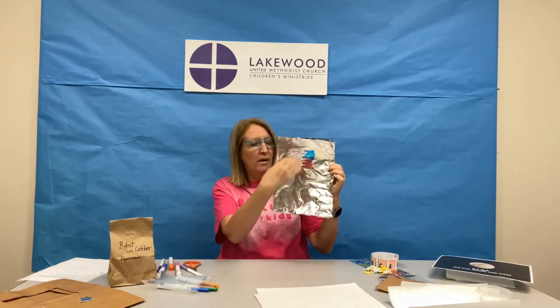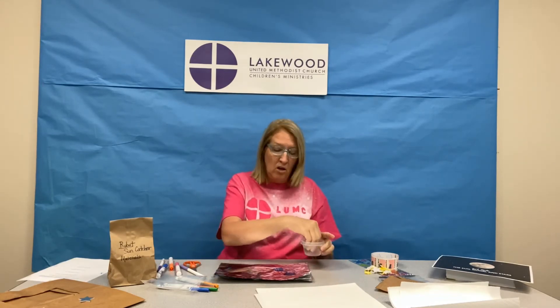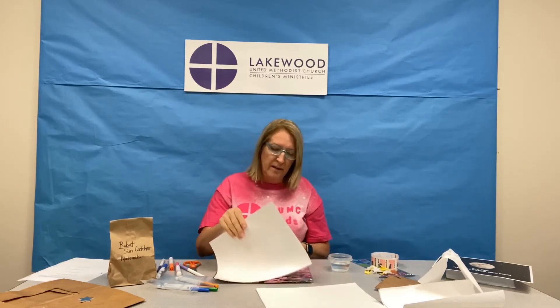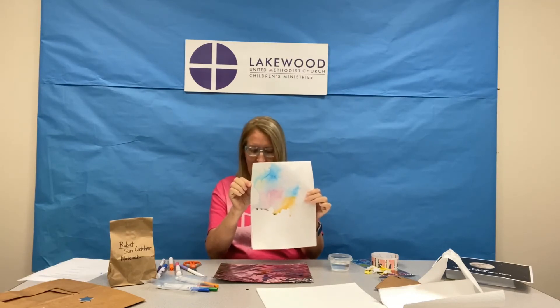I just put a bunch of color on my foil. Then I'm going to take my water — you can sprinkle water or you can use a spray bottle. I'm going to get all the markers that I made wet, and you'll see they kind of start to run together. Then you're going to take your white paper and lay it down. It's going to make the coolest print. You can smooth it down if you want, if it's not too wet. It looks like the sky! I'm going to set that somewhere safe and let it dry.